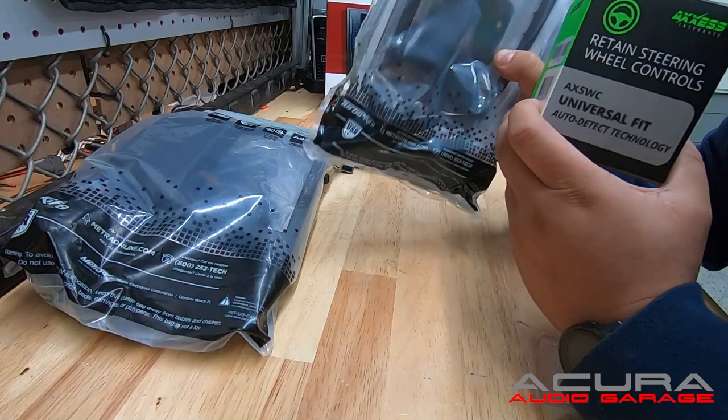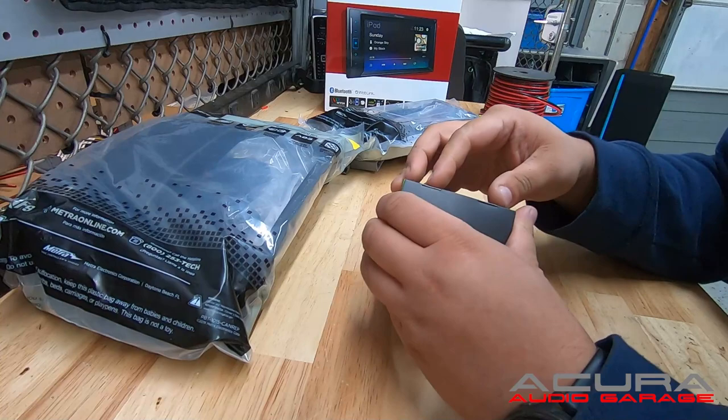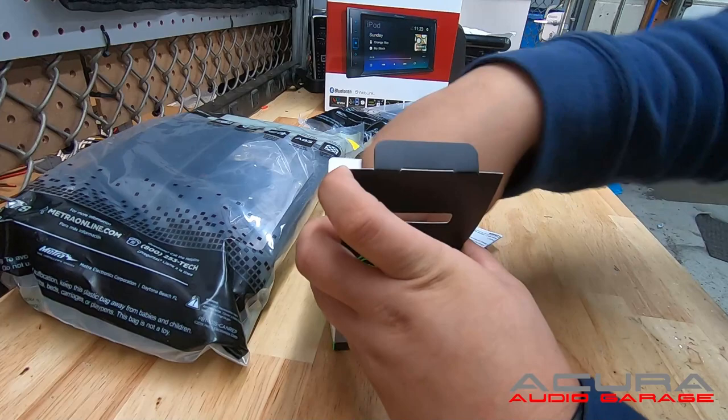The most popular dash kit is the 957815B, which is for an Acura TL double din. And then we have the 957820B, which is for the MDX double din. If you want to keep your steering wheel controls, you're always going to need the AXWC piece — this is an actual AXWC module and is the most important part.